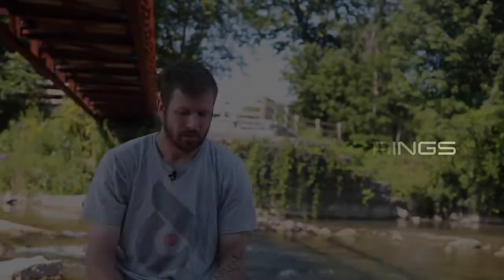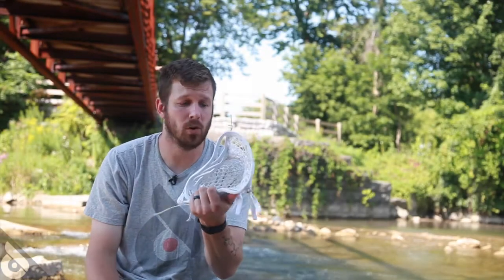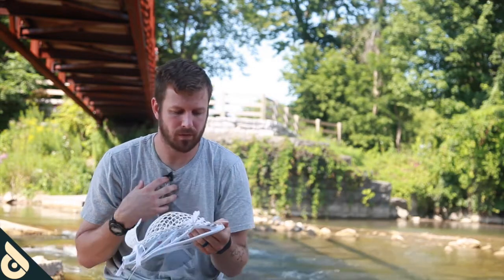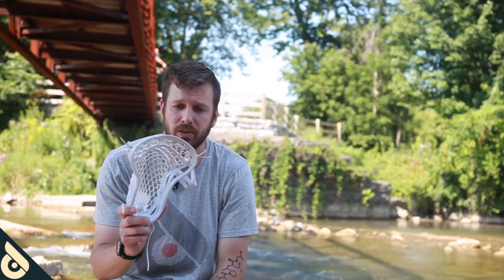What's going on guys, Sam here from Powell Lacrosse with the Powell string team. Today we're going to be talking about shooting strings. First thing right off the bat, I've not had it thrown with this stick — I know nothing about it — but I know from my personal experiences that I would not really prefer the shooting string setup on it.